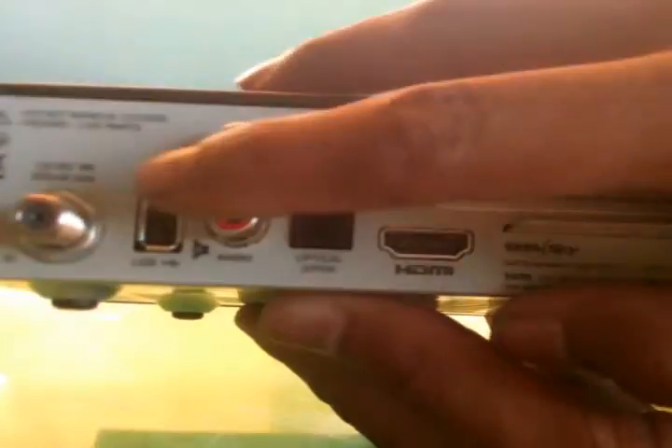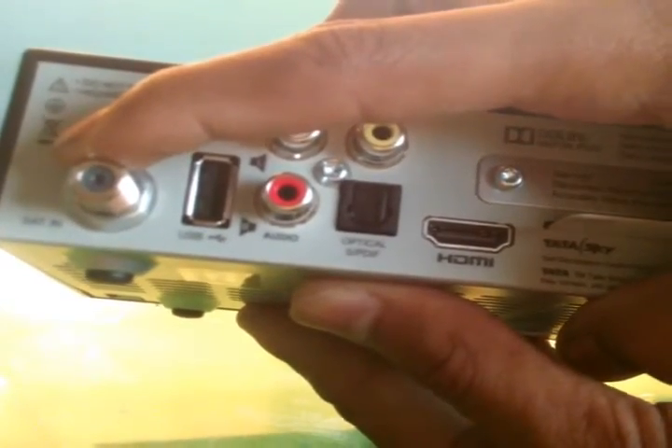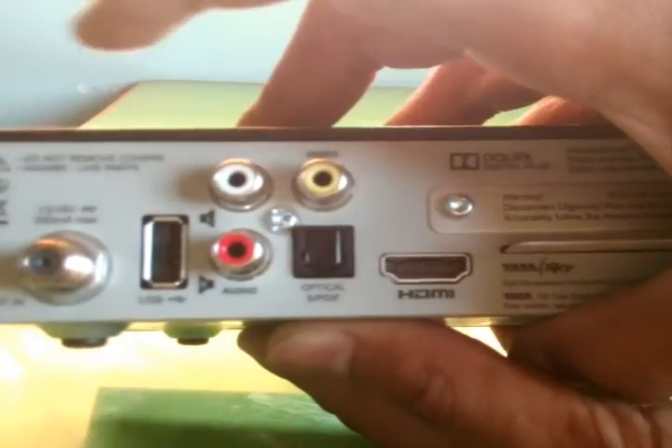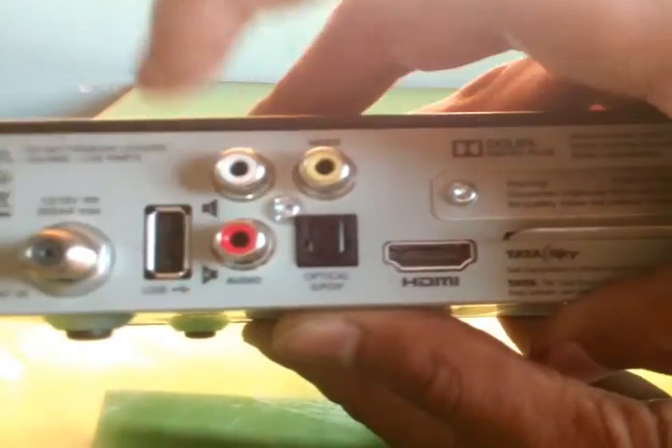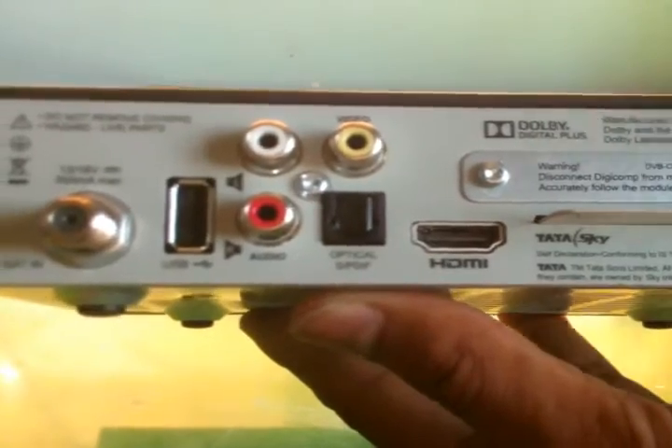This is a composite AV cable. And there is a USB port for a pen drive. Most people don't know that Tata Sky now supports the pen drive feature on the HD box.